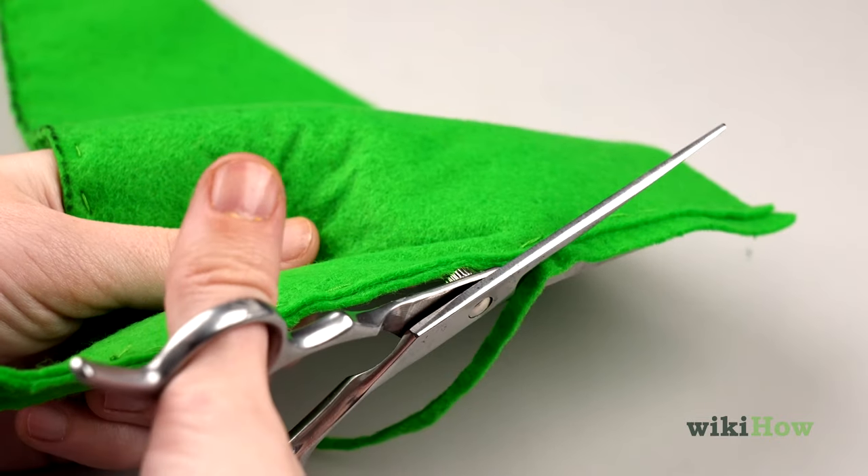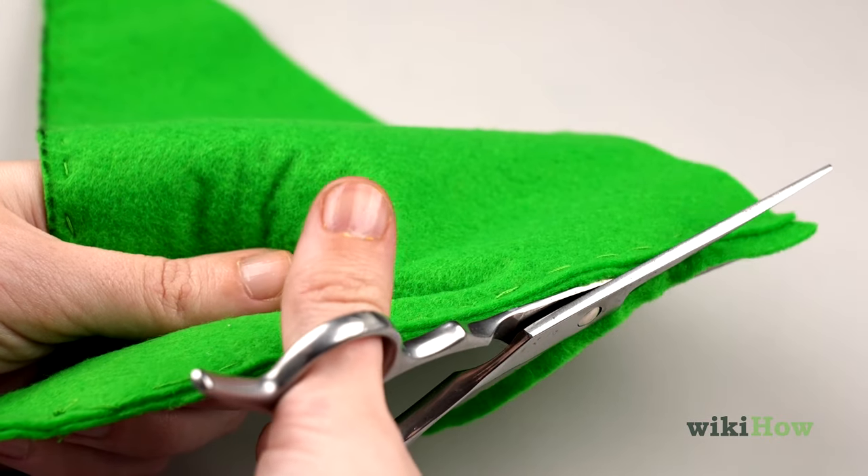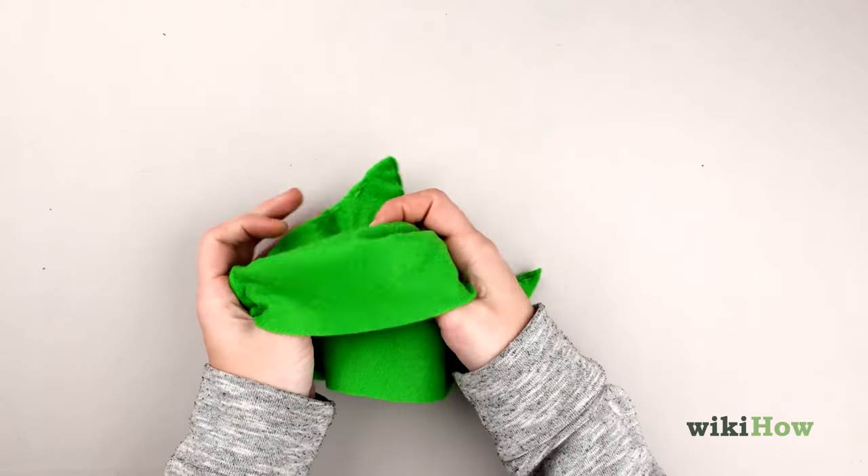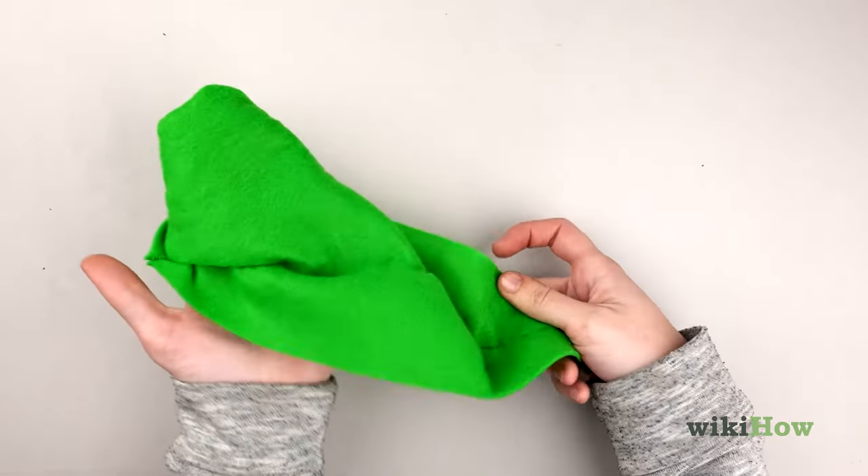Cut away any extra fabric on the outside of the seam you just created so your hat will lay nice and flat. Then flip the hat inside out so the stitches are no longer visible.